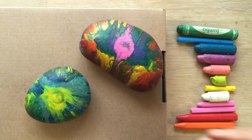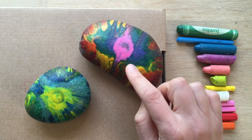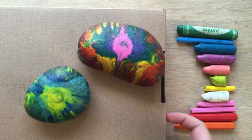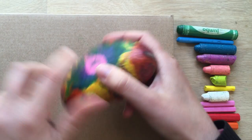So to make your rock paperweights — great for Father's Day by the way — you will need a rock. You will need an oven and you will need some crayons. And you will need either a pad of newspaper or something like an empty box to protect your surface.